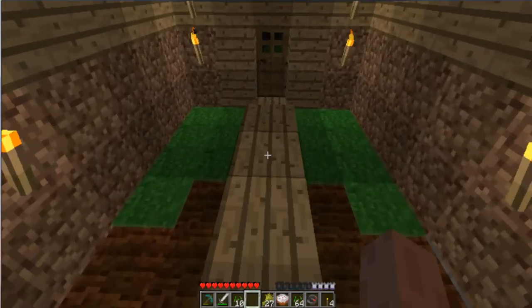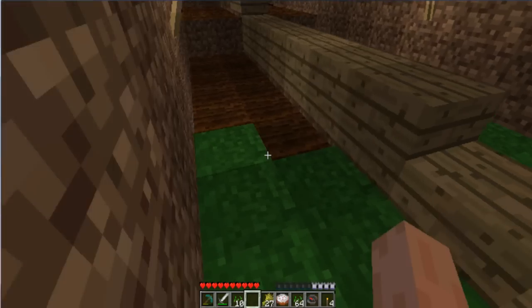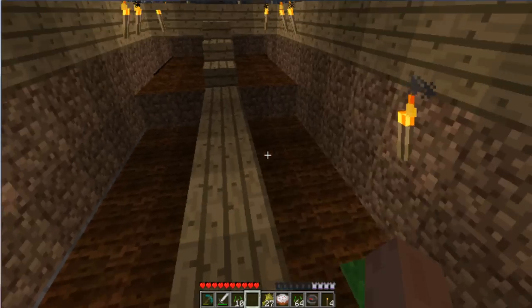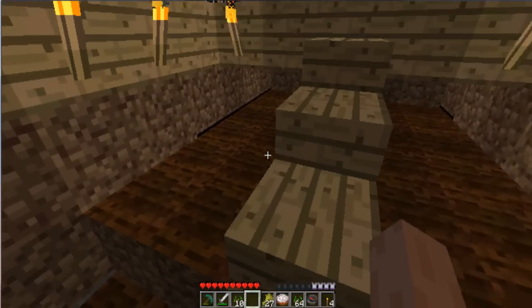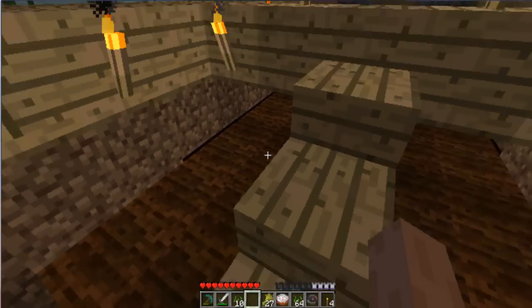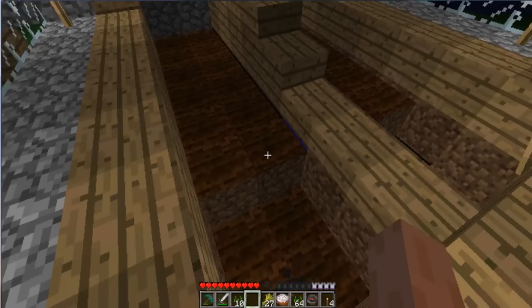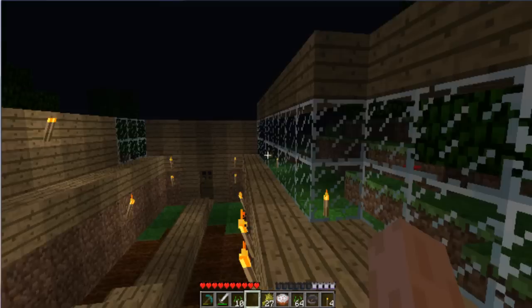You might be wondering how am I getting these watered. Well, in the center, as you can see, between there, there's water under there, and underneath this, as you can see right there, there's water under here.